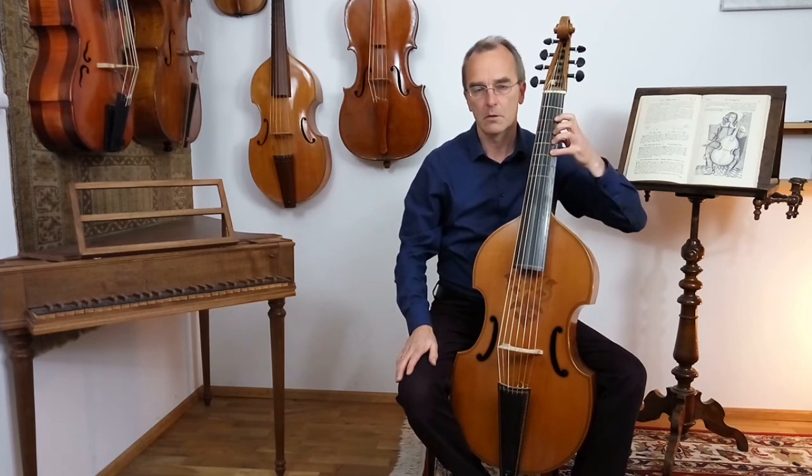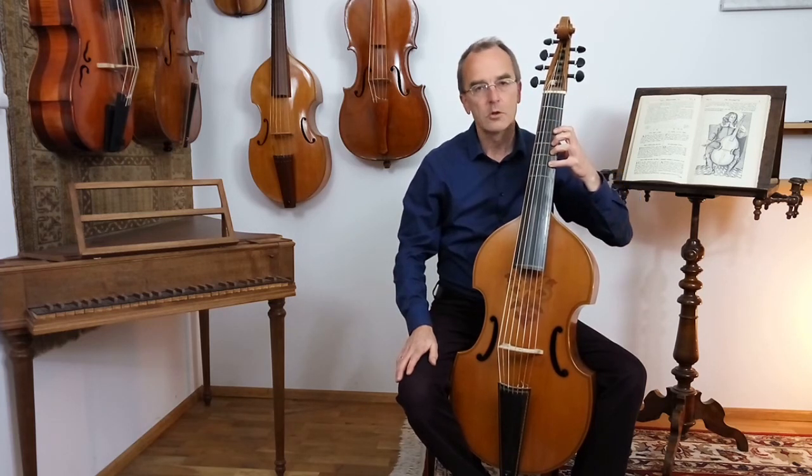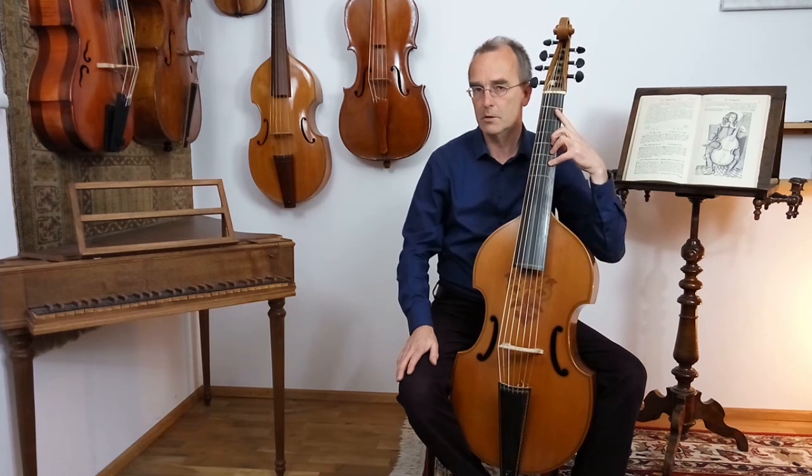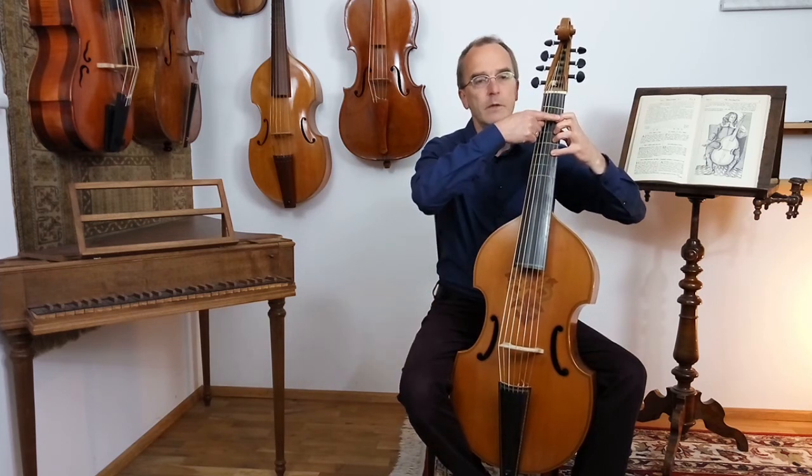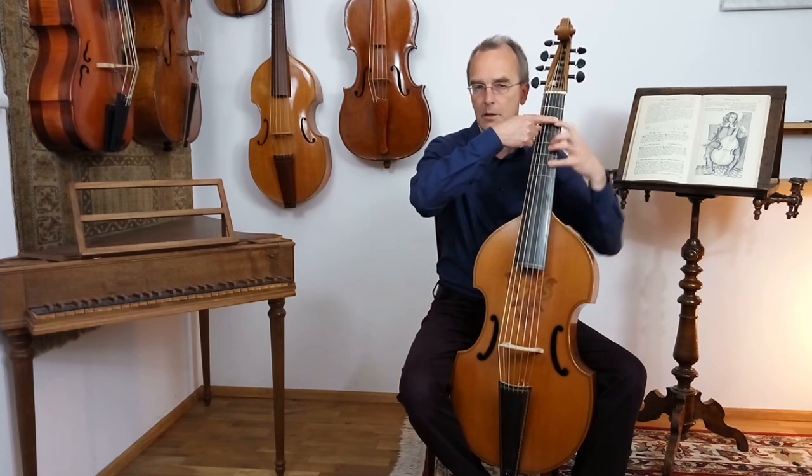Stretching backwards — shift — stretching backwards. Or, having the first finger fixed and the whole hand falling down.